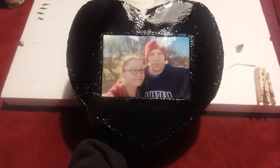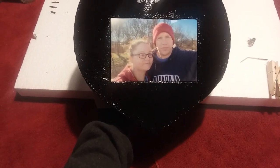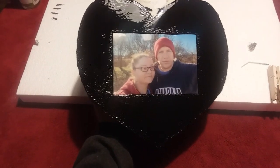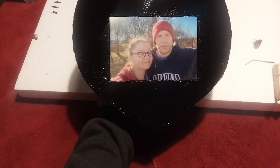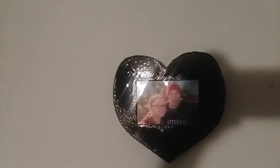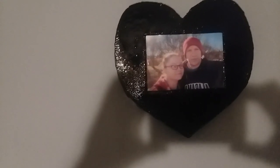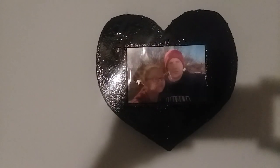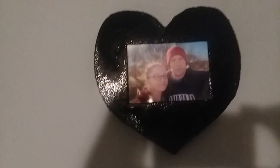There it is now. It's the next morning — it's not a hundred percent dry, it's probably about ninety percent dry, but it's dry enough to hang up on the wall. There it is up on the wall. I hope that you all enjoy this video — I know it's something completely different from what I usually do, but hey, you get to see what I look like at least. Please drop a like and let me know what you think down below. Thank you for watching and I'll see you all next time.